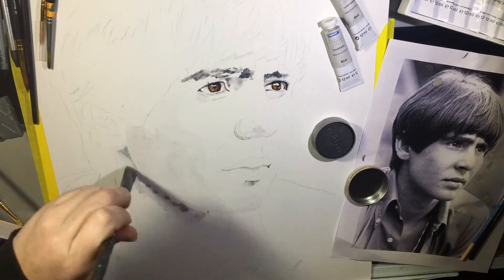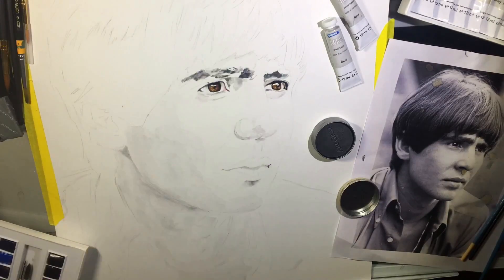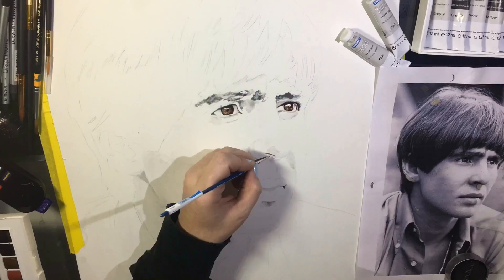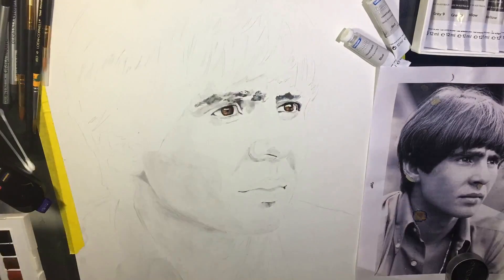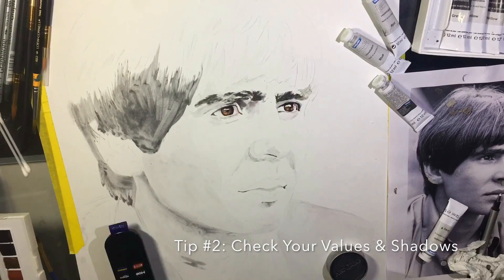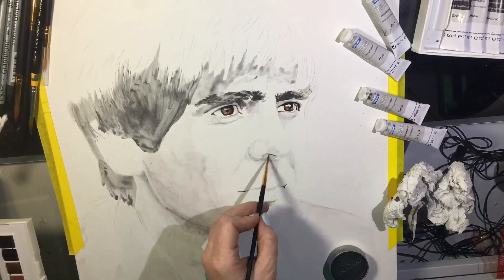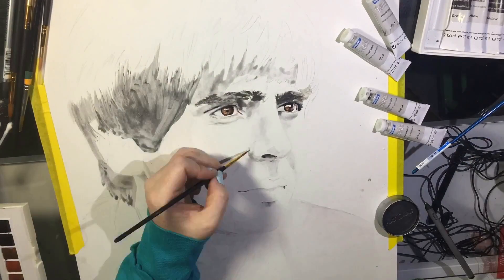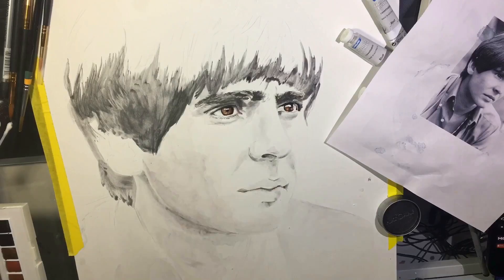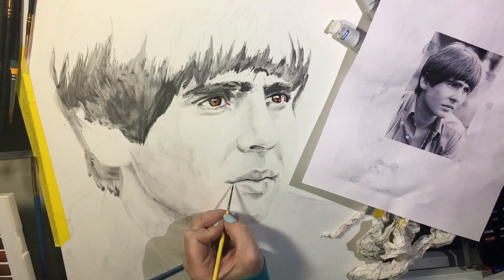I'm just blocking in some values, not too oriented with detail at this point. When you're working in water-soluble graphite, especially with a portrait, I think it helps to work from the very lightest value to check your values. That leads into tip number two: study your subject and check your values of light, mid-tones, and shadows. Be aware of actual light and deep shadows — there's a spectrum of shadows within every portrait. Check around the jaw lines and lighting direction, making sure you have that full spectrum as you develop your work.